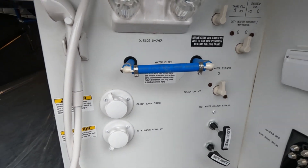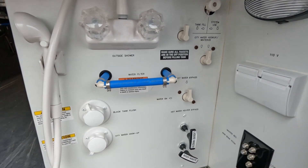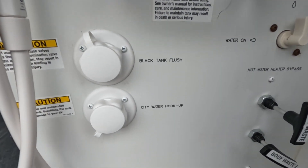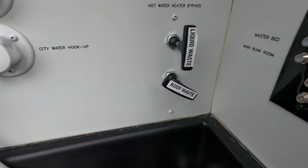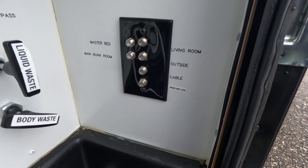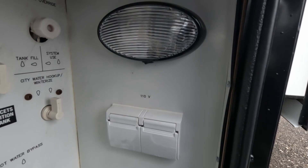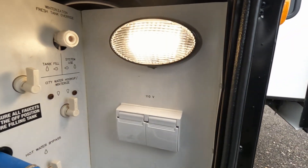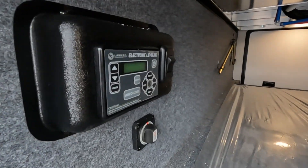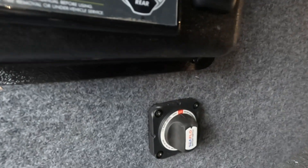Your water filter you place right here — this just lets the water run until you add a filter if you decide to. Then you have your outdoor shower, your black tank flush, your city water hookup, and your waste disposal right there. You also have your USB, cable, and satellite hookups, plugs, and a light you can turn on in here as well. Then you have your stabilizer and auto-stabilizer over here, along with your battery disconnect.